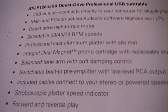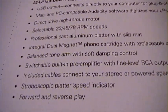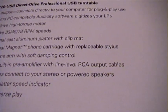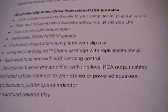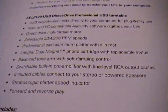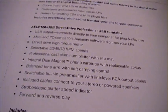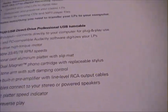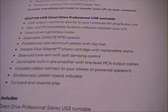It has a balanced tone arm with soft damping control — the soft damping means when you drop the tone arm it goes down slowly, so it doesn't damage the stylus or your record. It also has a switchable built-in preamp with line-level RCA output cables, so you can use it in a regular stereo system. I'm going to be using the RCA output cables for transferring vinyl, feeding it into a particular sound card that I really like.